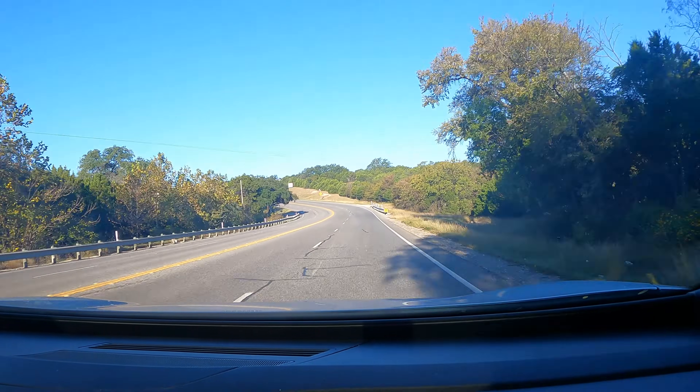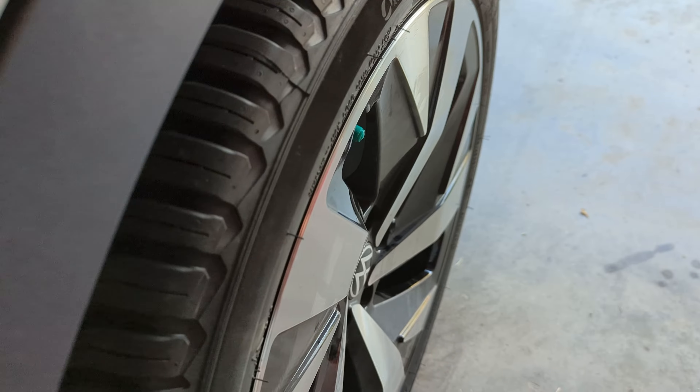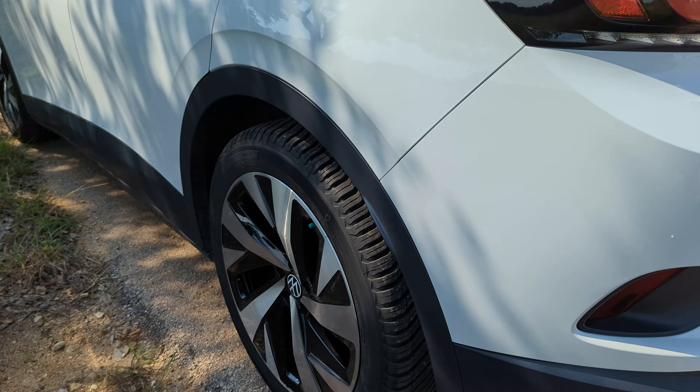I've put a few hundred miles on these tires already and so far I've noticed no difference with the efficiency and no difference with the cabin noise that's perceptible. I'll definitely consider changing the front tires to the Michelin Cross Climate 2s as well.